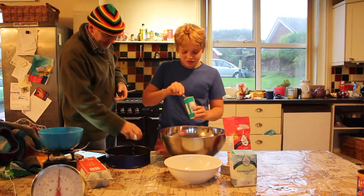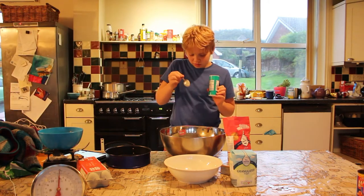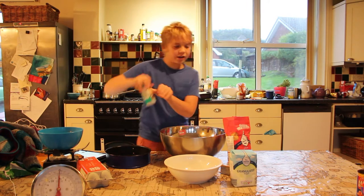We need one teaspoon of this, and we need a pinch.